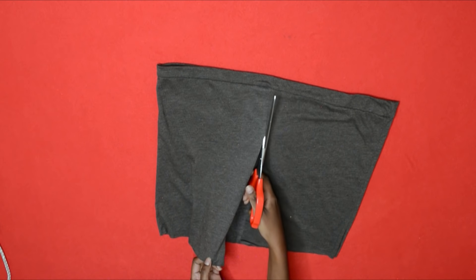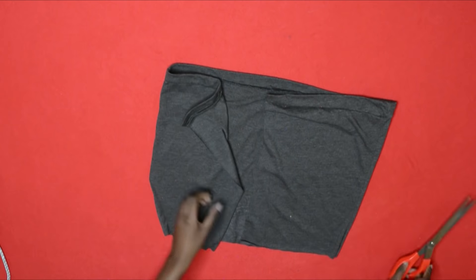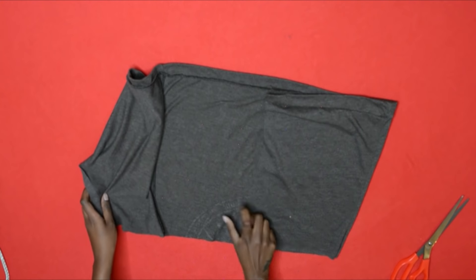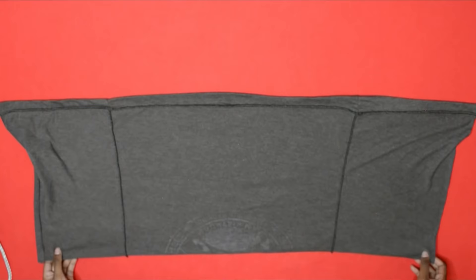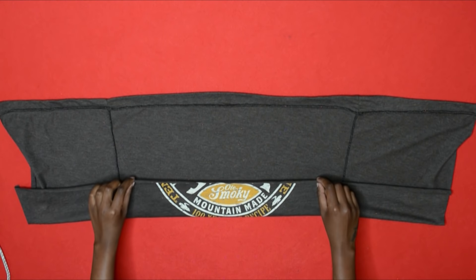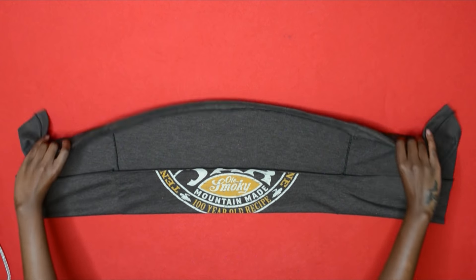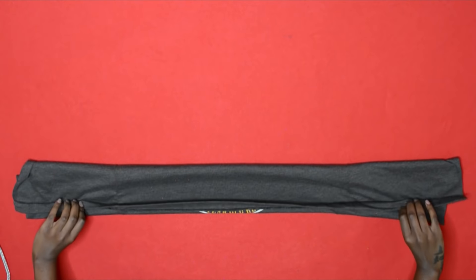I'm really bad at estimating centers so I have to use some sort of guide. Once you do that, just flip open your top and that's all you need to do. Now I'm just folding it in thirds to make it wearable — and I did take my sweet time folding this, I'm not even gonna front.